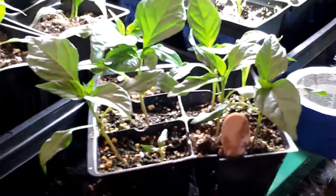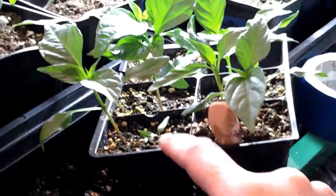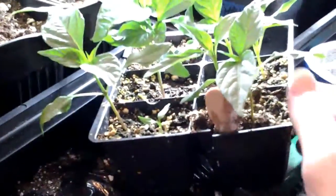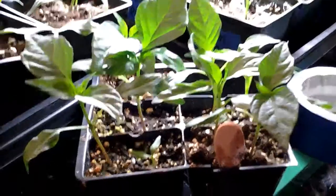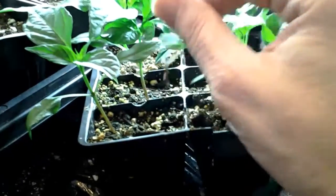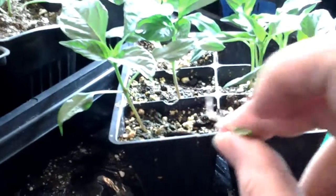In this case, you can see I have a nice big one here, and a little baby one there. This one had a fair shot to come up, and one of two things happened — either I planted the seed too deep, or it's just a weak seed. In either case, you're going to want to remove this. As you can see, there's not much root there — it's like not even really there. This is one you don't want to keep, because it's just going to waste space in your garden and it's not going to be much of a producer.